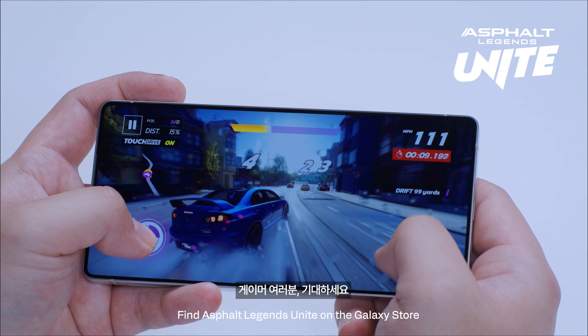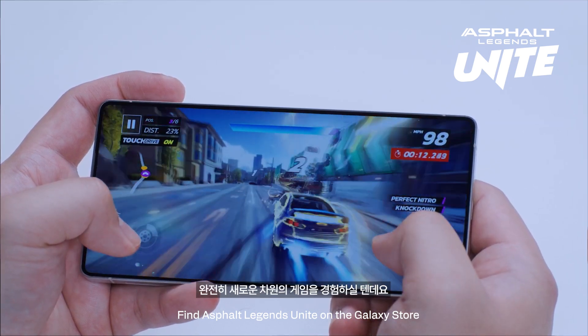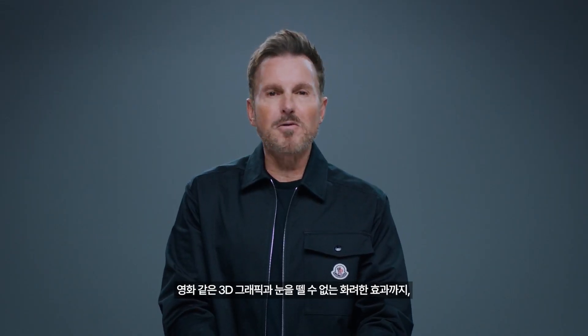Gamers, you're in for a real treat. The 8 Elite for Galaxy gives you a major boost in graphics performance, delivering raw power for revolutionary gaming experiences. Enjoy film-quality 3D environments and mind-blowing explosions, all thanks to the strength and resilience of this powerful processor.